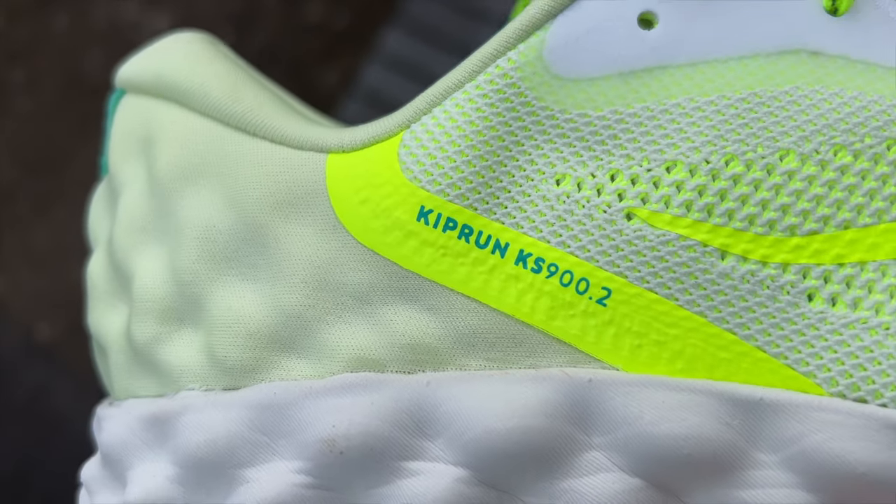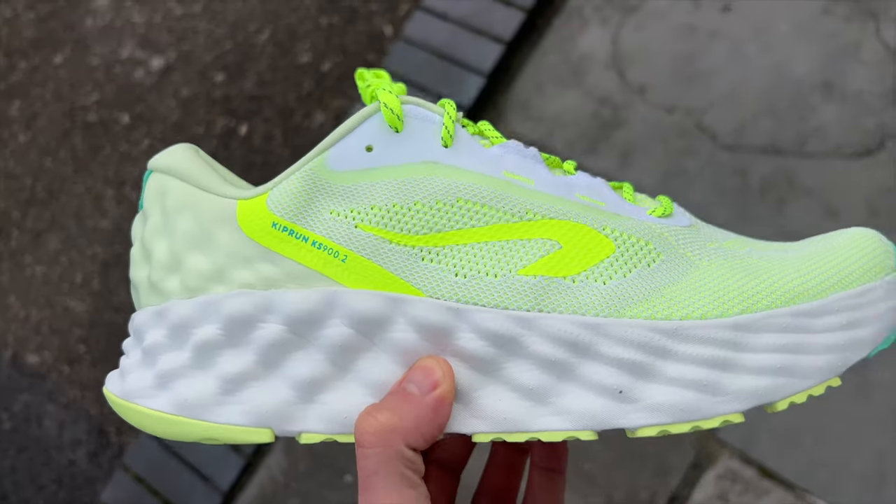Good afternoon from London. I'm just heading out to do my first run in the Kiprun KS900 II, the big max cushion shoe from Decathlon. I've got a nice easy hour on the plan after a hard workout yesterday — basically a recovery run — the kind of thing I'd expect these shoes to be really good at with that big old stack of foam. Looking forward to just going for a nice little mooch and seeing how the shoes feel.